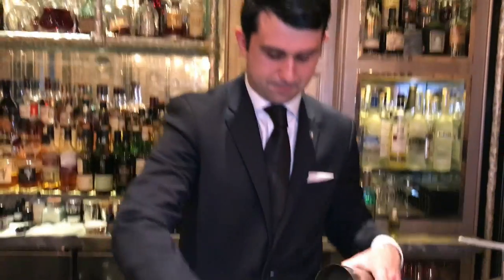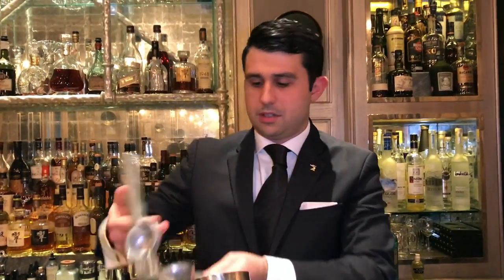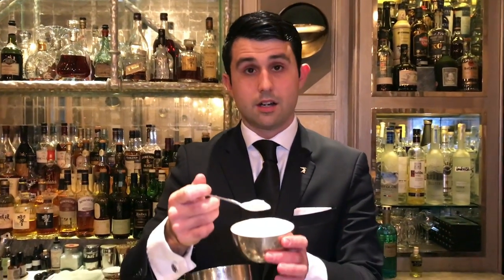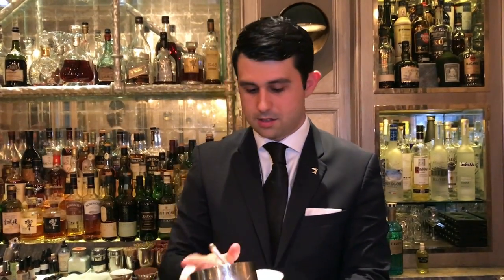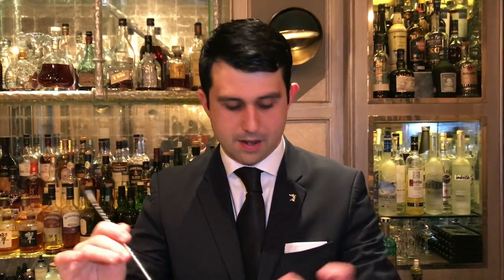Let's start. We start with some fresh squeezed lime juice, around 20-25 ml. We have the sour part, and now we add the sweet part, which will be castor sugar. Then we're going to muddle to make sure we have the better balance.